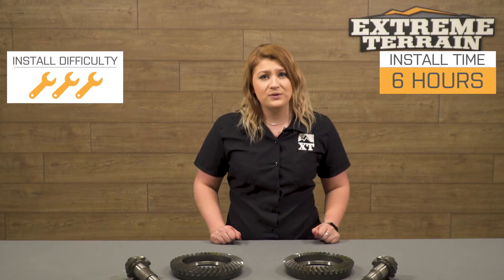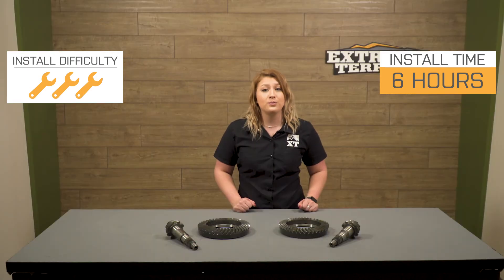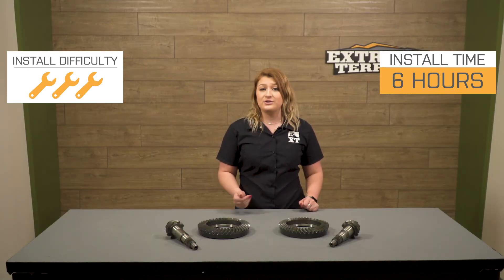Overall, if you didn't mind paying a couple extra dollars for a brand you can trust with quality components, Yukon has you covered. Install will be a three out of three wrenches on the difficulty meter and I highly recommend going to a professional to have your gears installed properly.